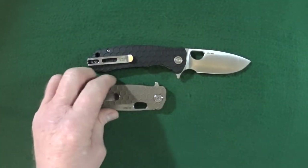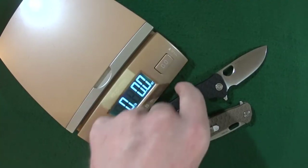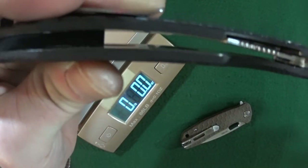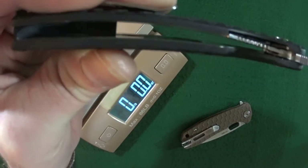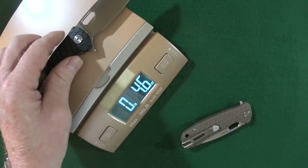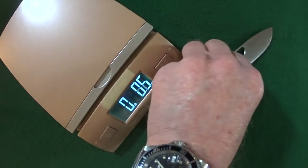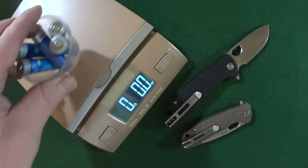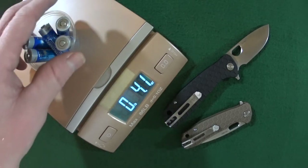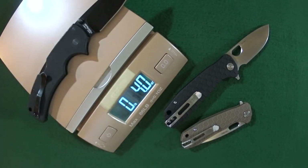Let me grab the scale so we can see how much this is going to weigh you down. Before I hoist this up on the scale, I want to show you the inside — they did go ahead and skeletonize the liner on one side. We are looking at 3.9 ounces, which is roughly the equivalent of five AA batteries or one Cold Steel American Lawman.